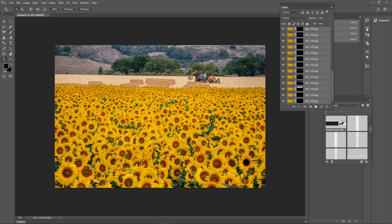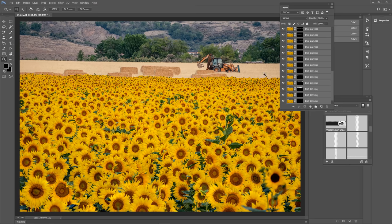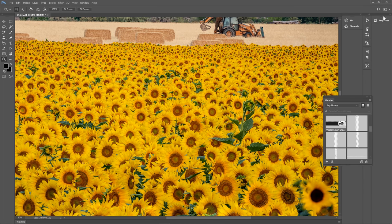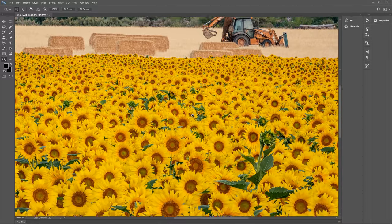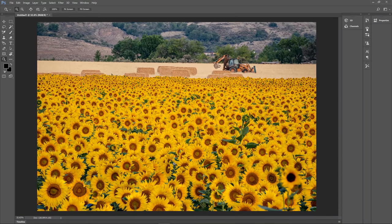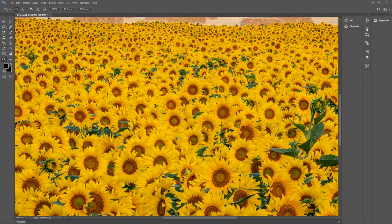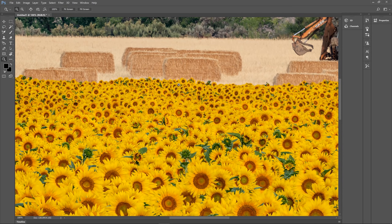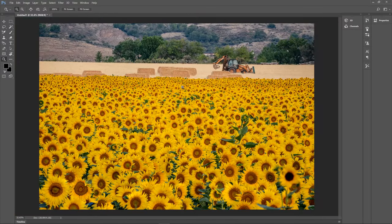Photoshop is almost done — and there it is. All of these sunflowers from the foreground all the way to the background, the tractor, the hay bales — all of that should be in focus. Let me close some of these windows and check the image to make sure everything is sharp. All the way to the back looks good. Check out the foreground — looks good. Zoom in — everything looks pretty good, even the hay bales. That is a cool shot and a really cool feature.